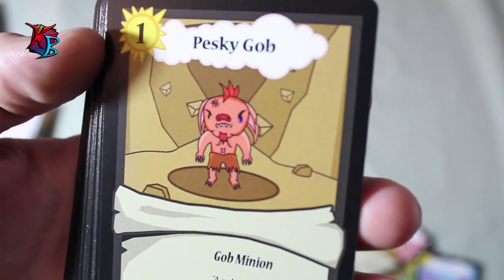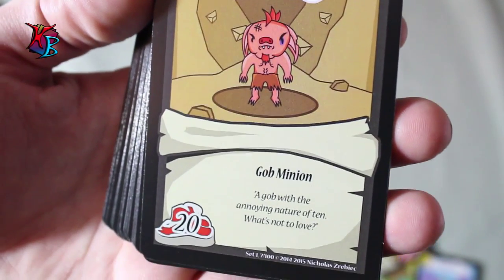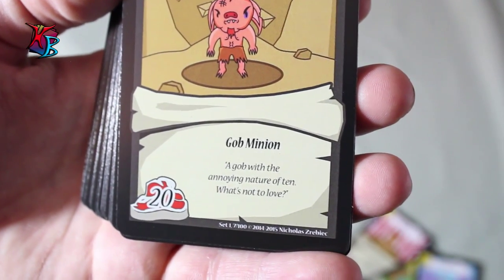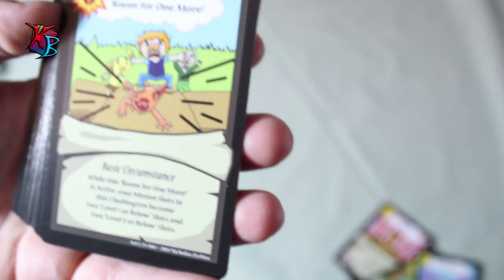Pesky Gob — similar to the Potato Master from the Farmers deck, but it is level 1. It's basically your vanilla kind of minion, just your very basic 20 buffiness, which is amazing for a level 1, but it doesn't have any effects. Its flavor text says, 'A Gob with the annoying nature of 10, what's not to love?' With 20 buff for level 1, you really can love that.